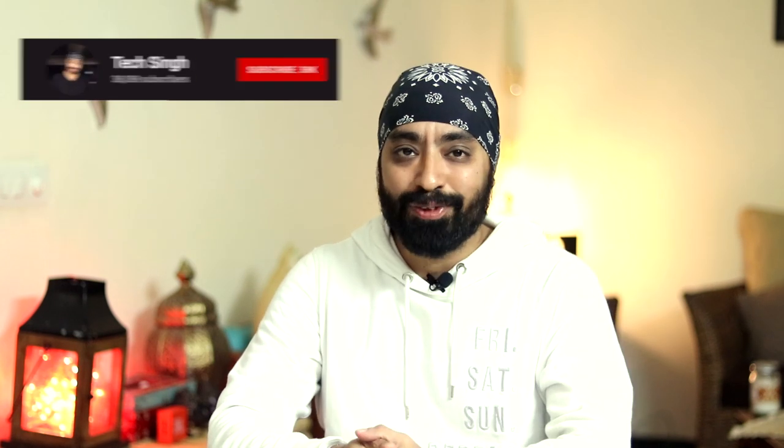I'll show you the unboxing and then follow it with a full review. But before that, subscribe to my channel and press the bell icon so that you don't miss any updates. This is your friend TechSingh. Let's get started.